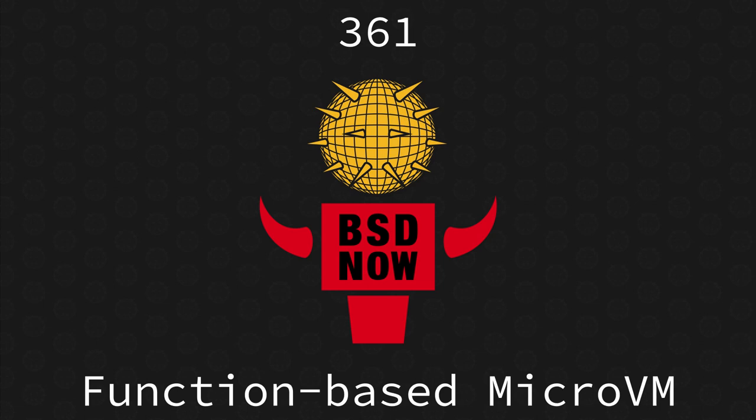BSD Now episode 361, Function-Based Micro VM, recorded for the 29th of July 2020. This episode of BSD Now is brought to you by Tarsnap, the online backup for the truly paranoid. I'm your host, Benedikt Reuschling. And I'm Alan Jude. Welcome to this week's episode, everyone. Hope you had a nice time up to this episode because no week is perfect without listening to BSD Now.